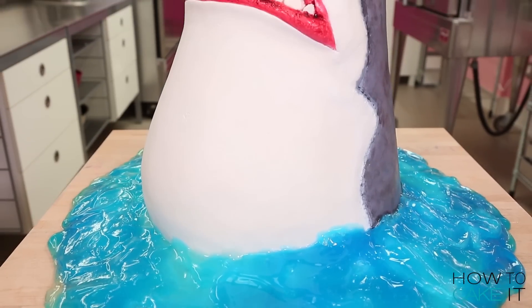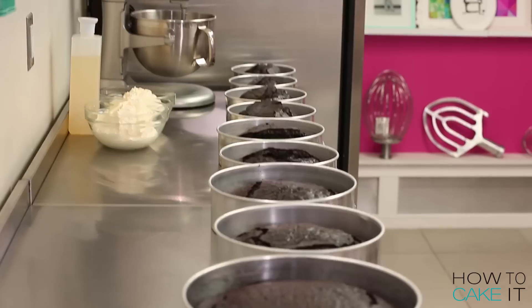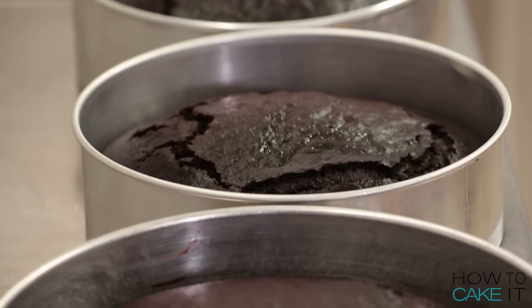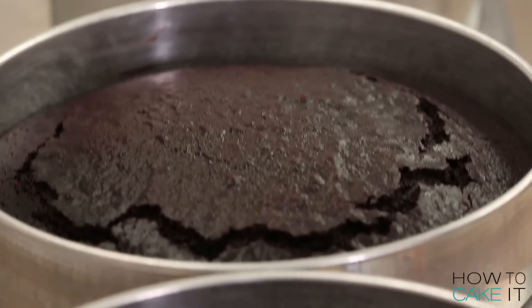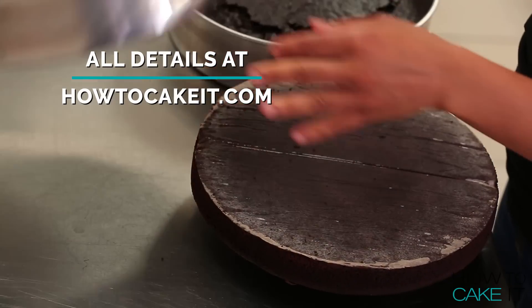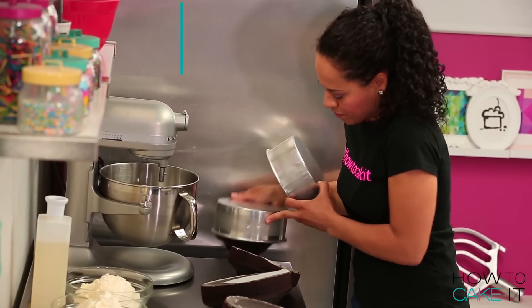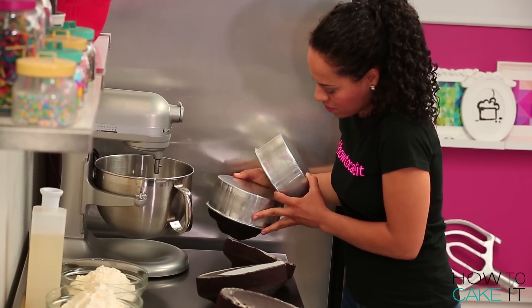To make this shark cake that will look like a shark head bursting out of water, I needed 28 pounds of chocolate cake batter. 28 pounds. I split that cake batter into 10 different cake pans. I'll put all the details of what pans I used and how much batter goes into each in the links below or at howtocakeit.com.